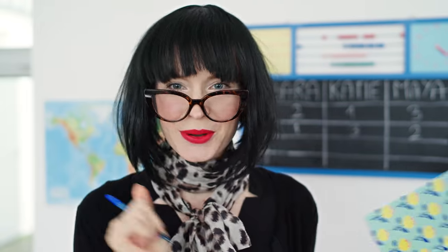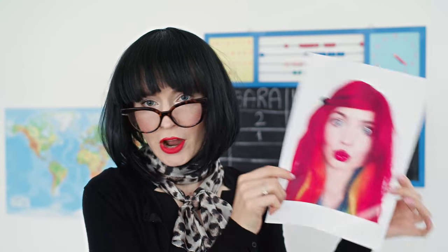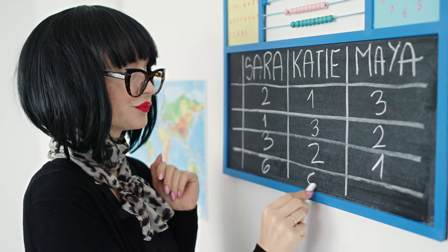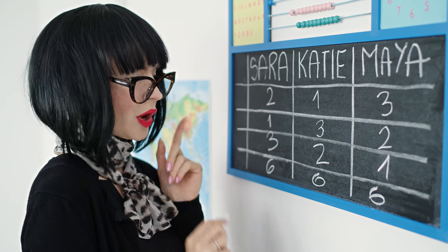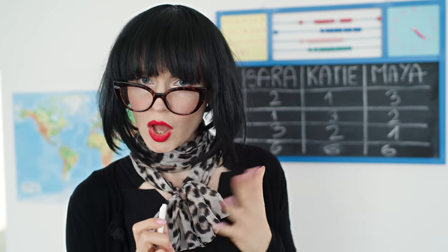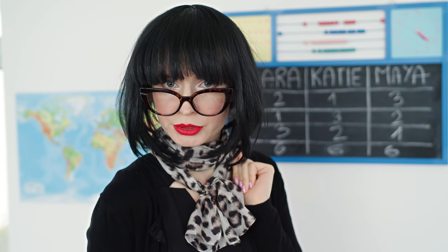Lovely! Alright, the scores are decided! I am sorry Maya — you get third place this time. Second place goes to Katie, which means the winner is Sara! You combined fashion and makeup — I love it! Thank you, Miss Teacher! We have a draw!